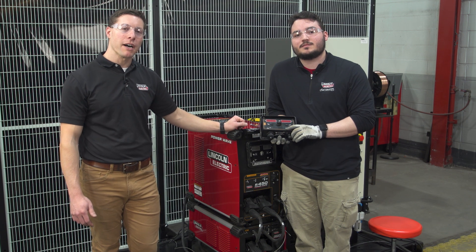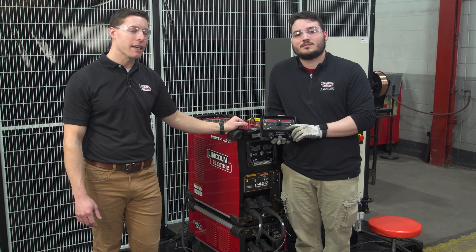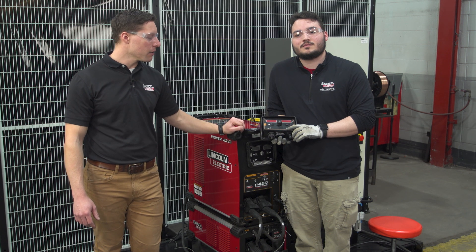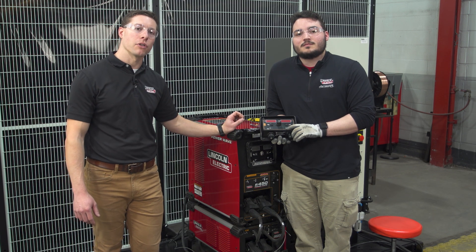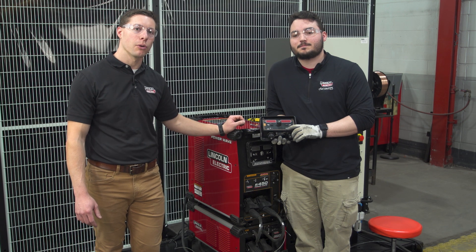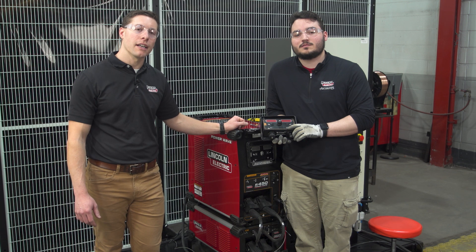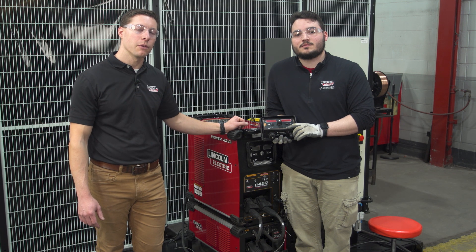Today we're standing in front of the PowerWave R450 machine and we're going to give a quick instruction on how to install our wireless connectivity module. The wireless connectivity module enables wireless connectivity for the Checkpoint platform as well as MQTT data transfer to corporate data structures. On the front of the module is also an LCD readout to see instantaneous voltage and current while welding.